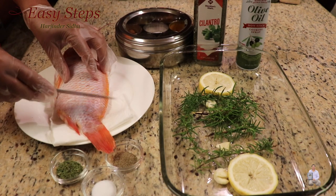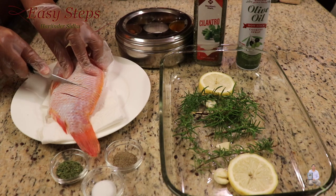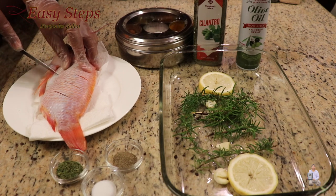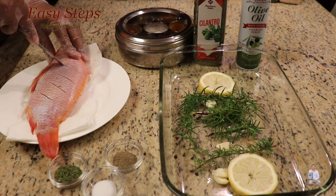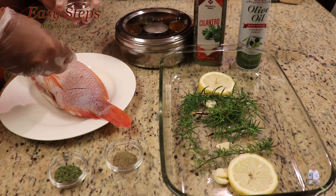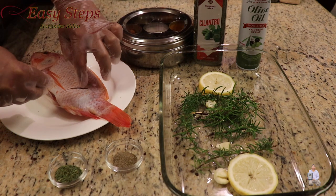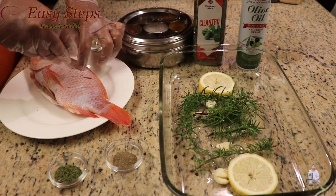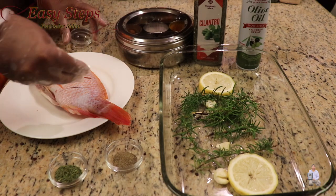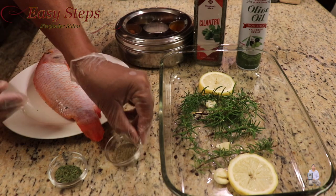Turn it over and we're going to do the same thing — cut all the way up to the bone. Now we're going to add spices: salt first, and also put some salt inside the cut. Turn it over and do the same thing, then add black pepper.